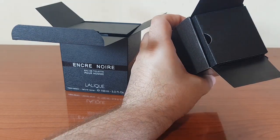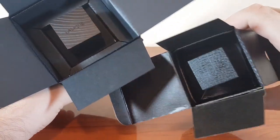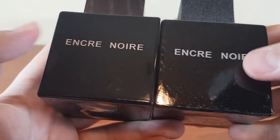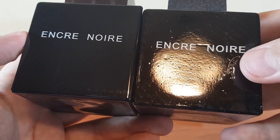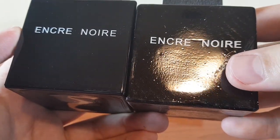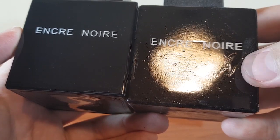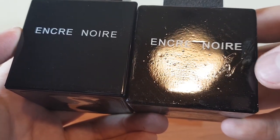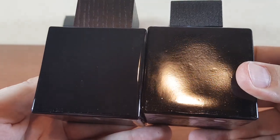They didn't bother to take out this cutout right here — I'm going to take it out for them. This is how the bottles sit inside. The authentic is perfectly smooth, but the fake has something like the texture of the moon on it, with small craters. I think if you look at the fake from this position with the light shining on it, you can actually turn into a werewolf — you can find out if you are a werewolf or not.